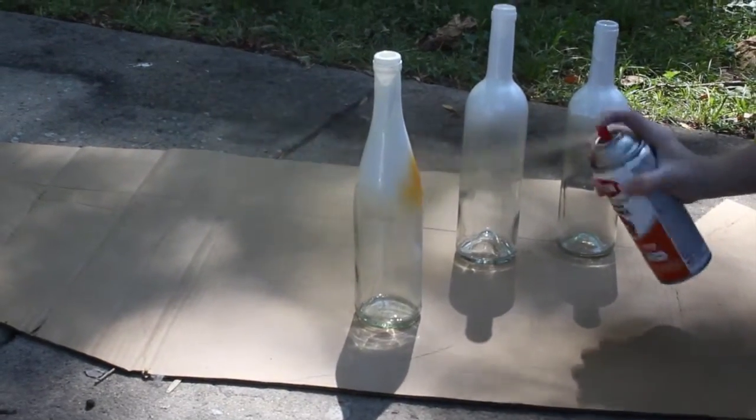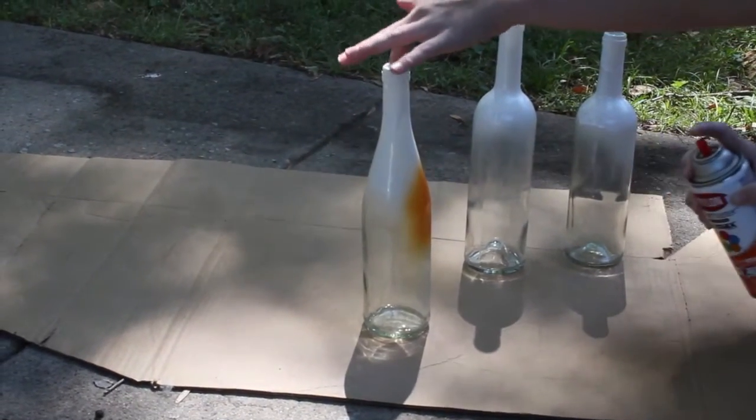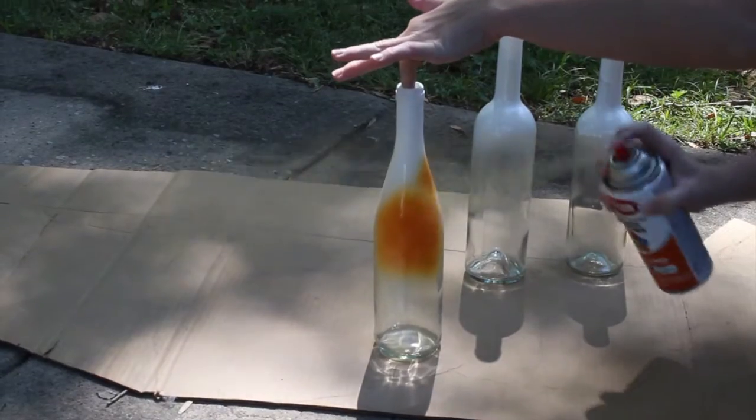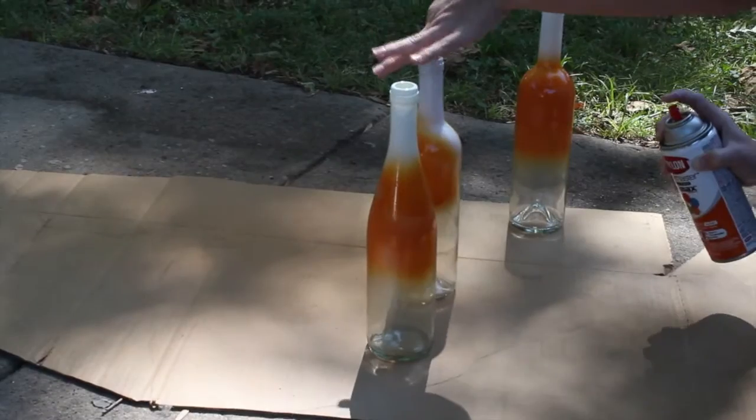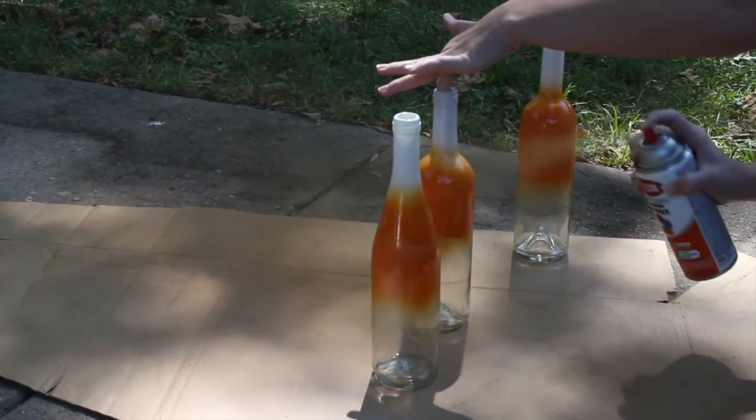Once your first layer of white paint has dried, you're going to go in with your orange layer. Again, the messier the better in my opinion. Just get a good thick coat on there — I ended up doing a second coat later.